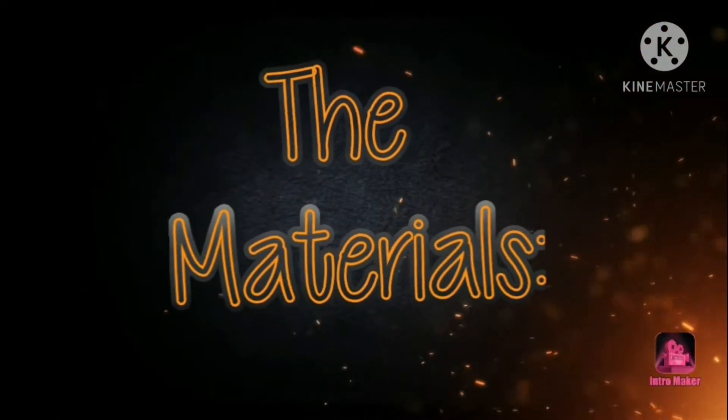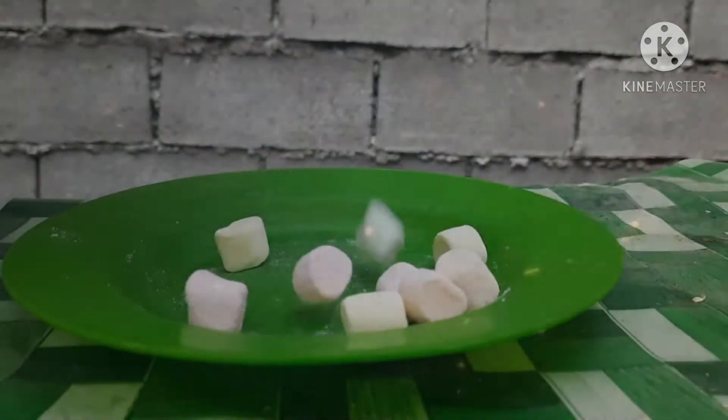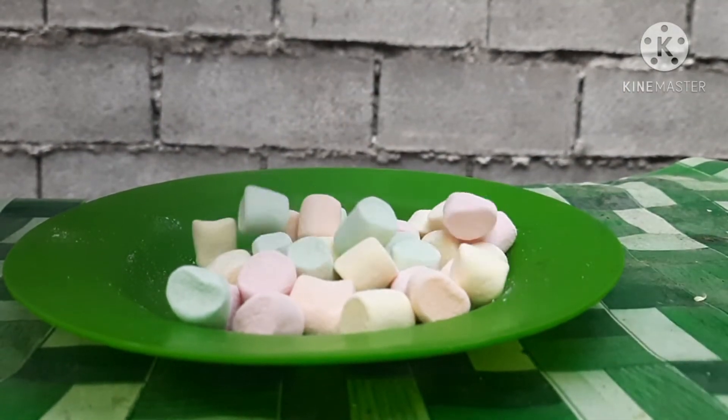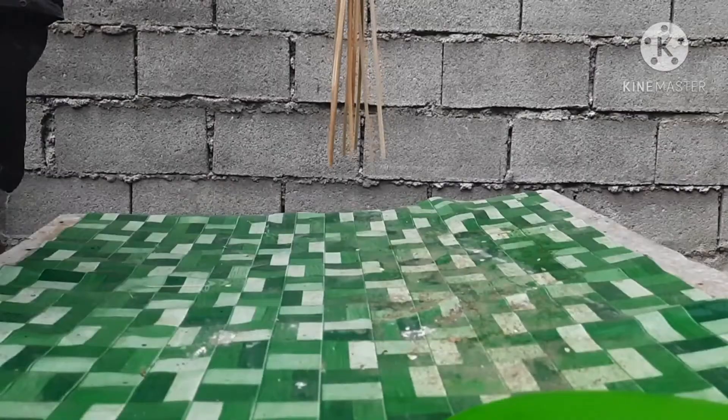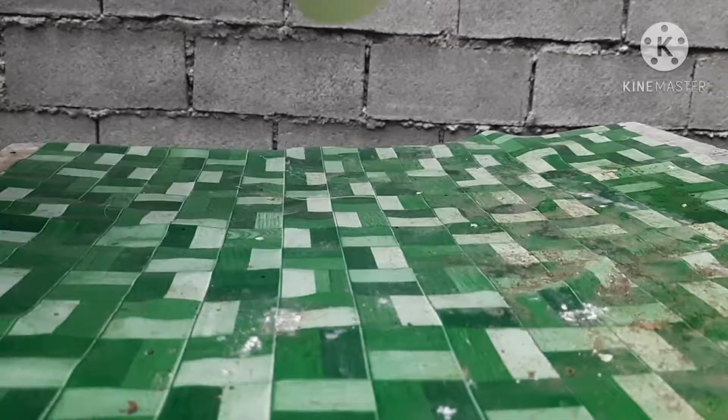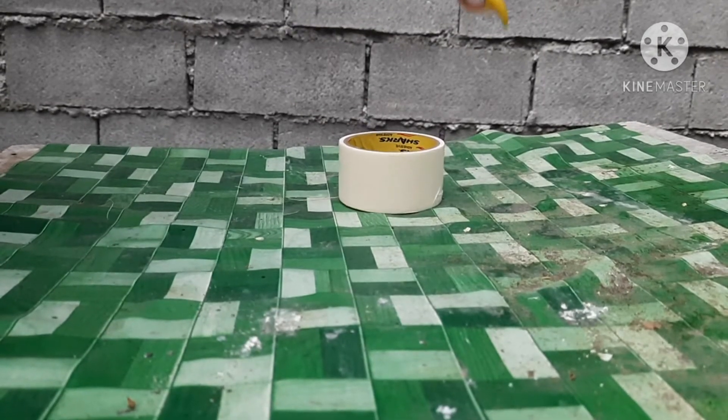Here are the materials: a pack of marshmallows, wooden sticks, paper tape, and scissors.